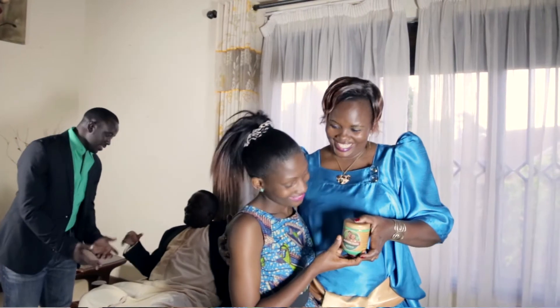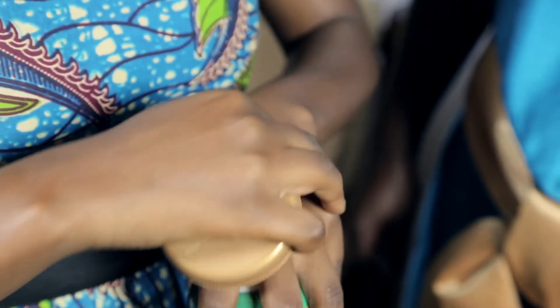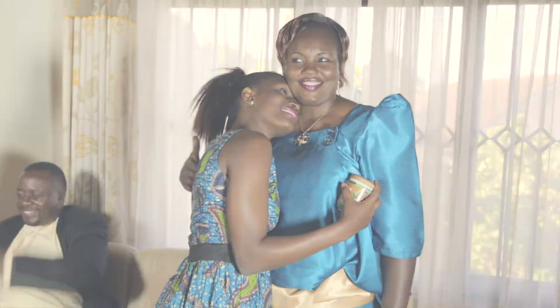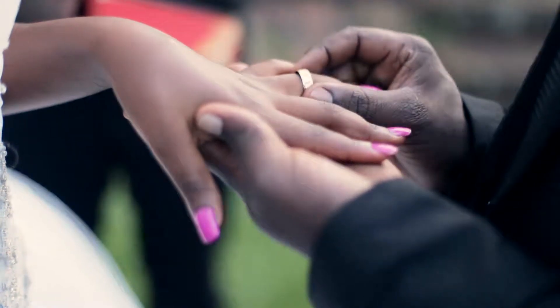Nature's answer to dry and rough skin — try it today and feel the remarkable healing and soothing powers of aloe vera, blended with carefully selected skin-nourishing herbs. It is so gentle that it is good for both you and for baby skin. Nothing revitalizes skin better.